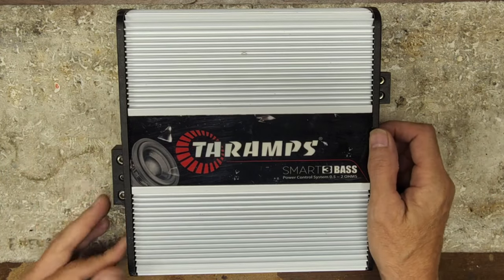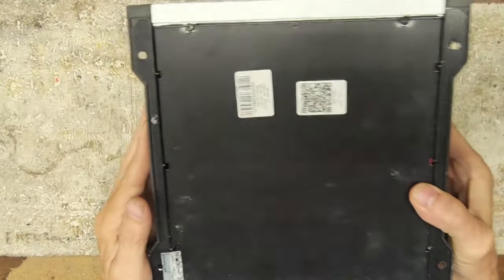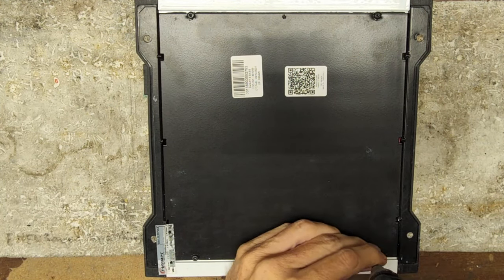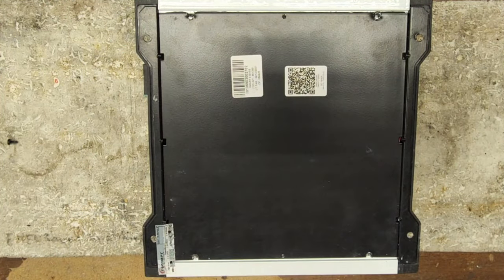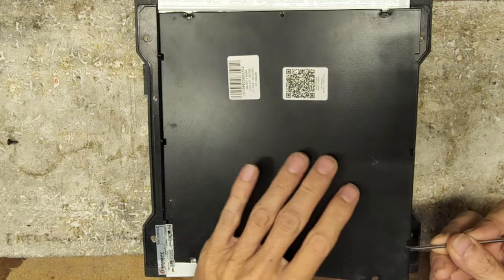I don't know what the issue is on this. I have not opened this up yet, so we're going to figure it out together what the problem is. Hopefully everyone's having an excellent day as we cover the repair of amplifiers.